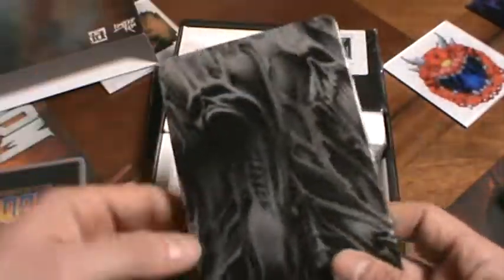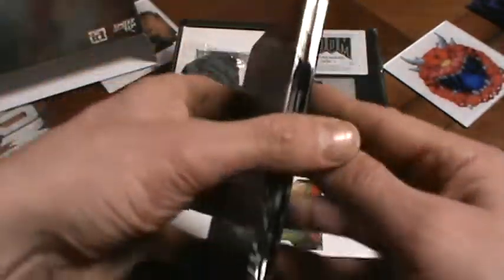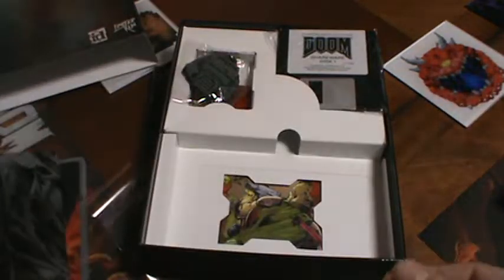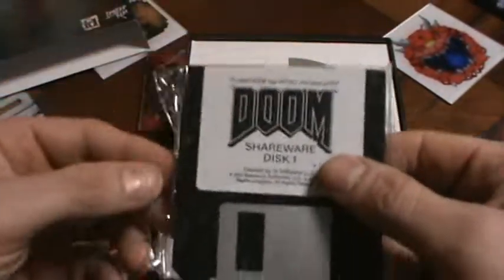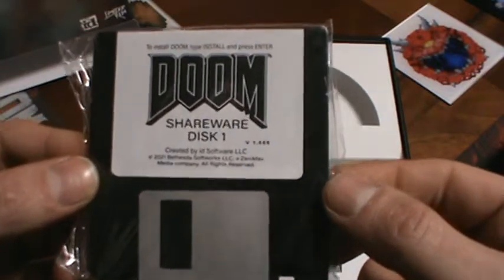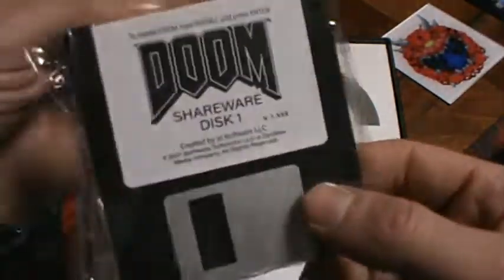And then this thing right here — I always liked this design. This is the steel case for the cartridge. Oh yeah, look at that — even on the inside. Very cool. Then we got a keychain right here. This is great because it'll match my wearable helmet up on the wall. I'd do a video of that on my head but you wouldn't be able to hear me. So we got a keychain of the original helmet. And it's actually a USB drive — oh, look at that, version 1.666! I've watched videos where the part flips out, but I'm just going to keep it in the plastic and put it up on the wall for decoration.